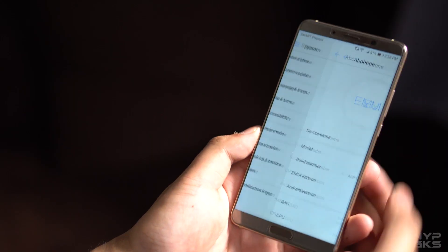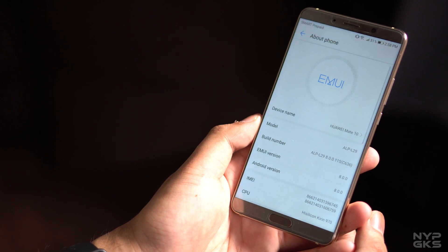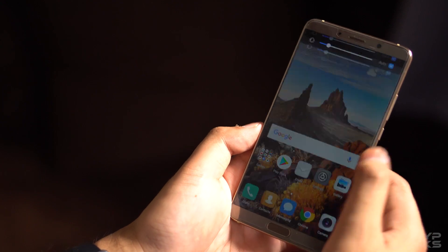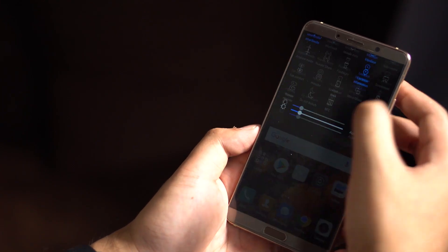Another thing to like about the Huawei Mate 10 is its interface. It is one of the first few devices to run Android 8.0 Oreo out of the box with Huawei's own EMUI 8.0 on top. The interface is clean, the items on the settings menu are well grouped together, and even the lock screen looks minimalistic.